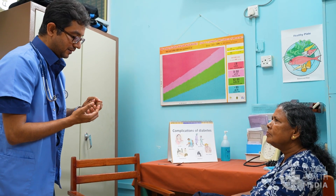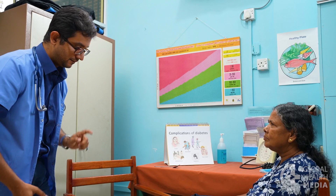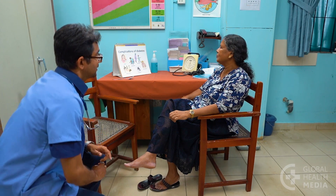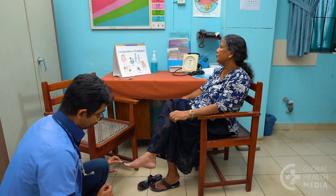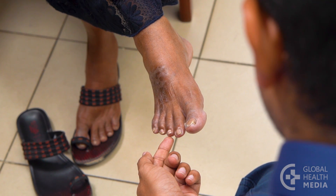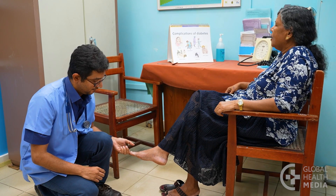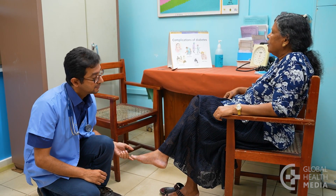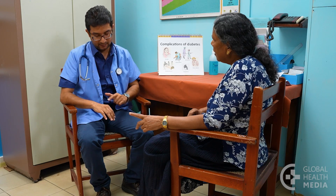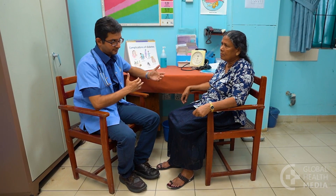The second test is for light touch. Demonstrate by very lightly touching the person's hand with your fingertip. Without watching you, ask her to tell you each time she feels the touch. Lightly rest your fingertips on the tips of the toes of each foot for one to two seconds as you notice her reaction. A person who cannot feel cold temperature or light touch, as this woman cannot, at any location on either foot has a loss of protective sensation.